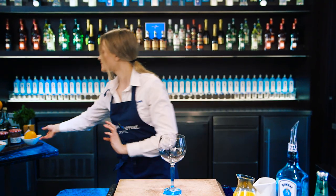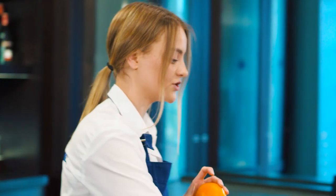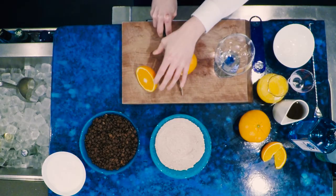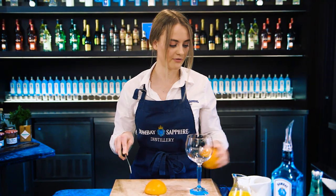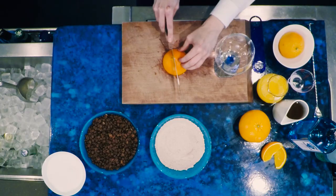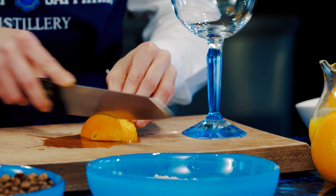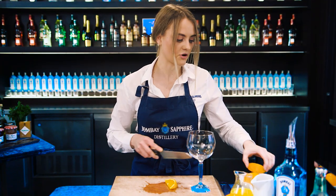To add the edge to our glass, we're going to cut up our orange wedge. Simply cut straight through the middle of your orange, grab your half, cut straight through the middle again, and then just cut off your wedge like so. You've got a nice orange wedge.